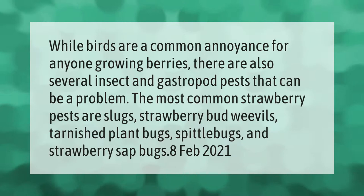While birds are a common annoyance for anyone growing berries, there are also several insect and gastropod pests that can be a problem. The most common strawberry pests are slugs, strawberry bud weevils, tarnished plant bugs, spittle bugs, and strawberry sap bugs. (February 8, 2021)